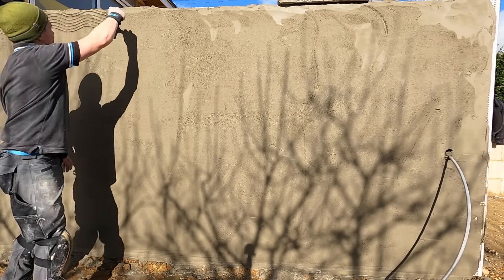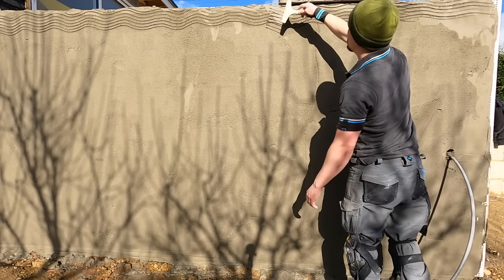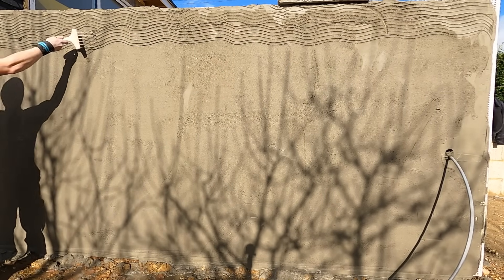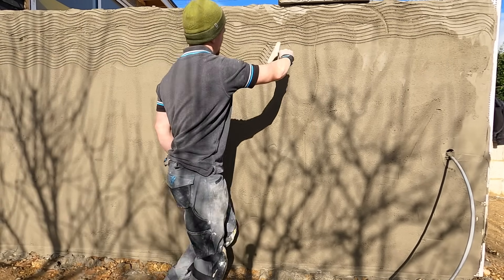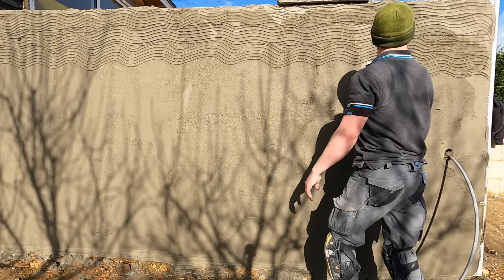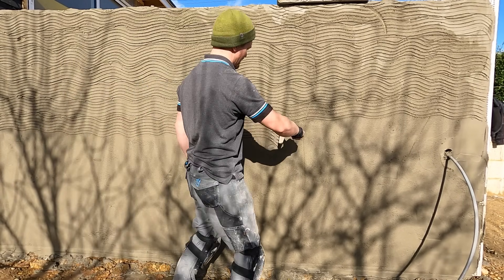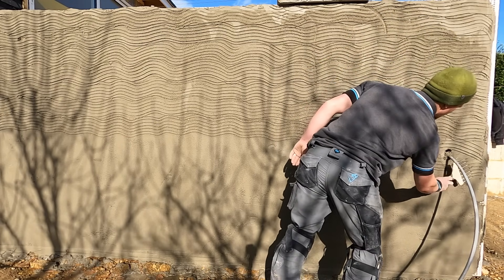Whilst that's mixing, I've gone back to the wall where I've applied the render and I've scratched it. This is a scarifier - a tool which is basically four long pieces of metal. All you do is apply the scratch yourself. This is called a mechanical key, and that's because you're applying some grooves into the render so that when you apply your top coat it's got something to bind to. If you didn't do this, the top coat would just fall off. You don't want to do it when the render is soaking wet - you want to give it some time to take up, and then that's when you scratch the render.